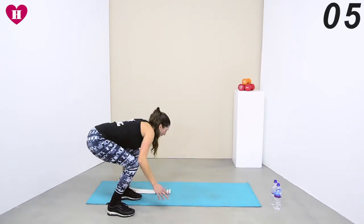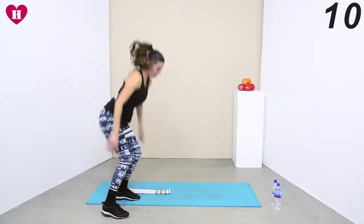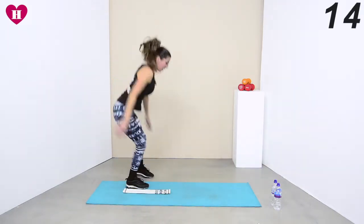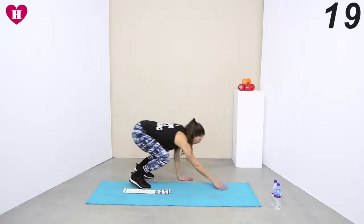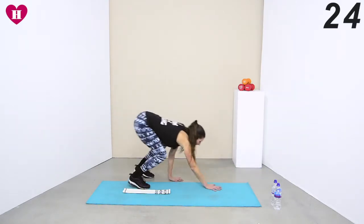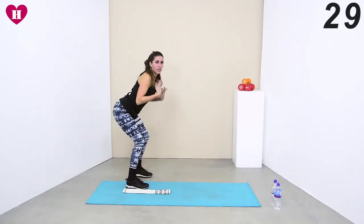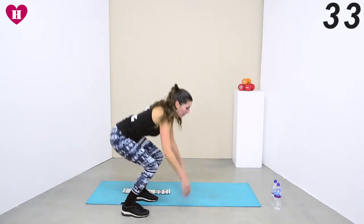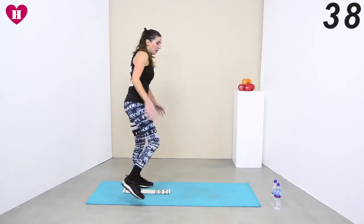Jump it over, walk it into that plank, walk it back, jump it over again — so we're just walking from that plank to a jump to a plank on the other side. Really watch, because we're doing it fast now: when you come in, you're not starting to come in through your knees. We're still bringing those heels down, and voila — you're already into a squat, and then you can jump.